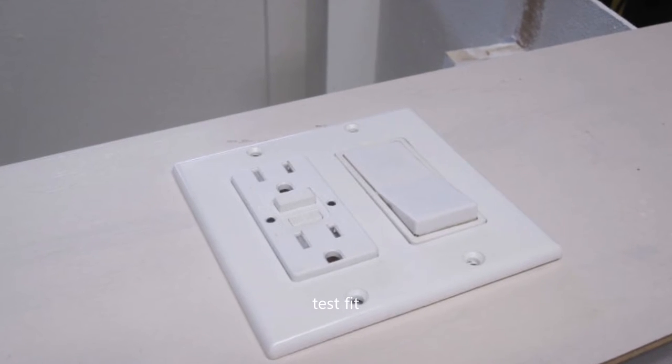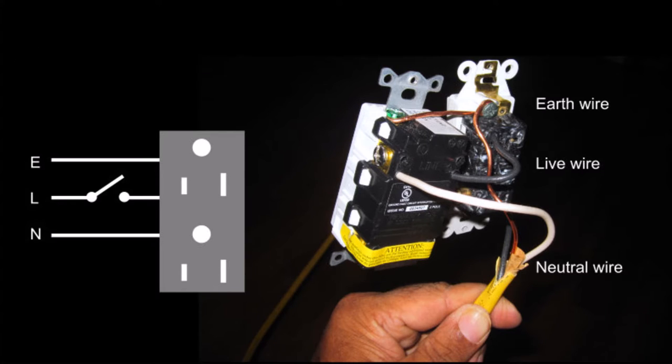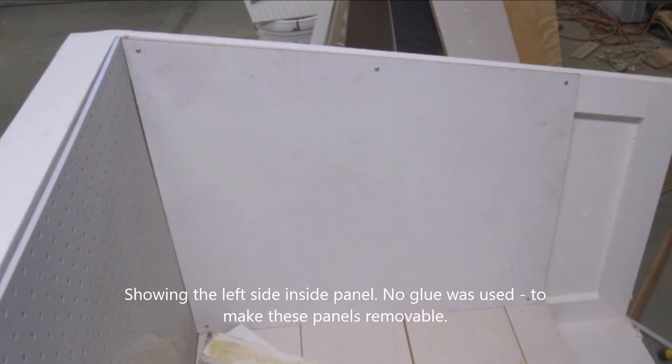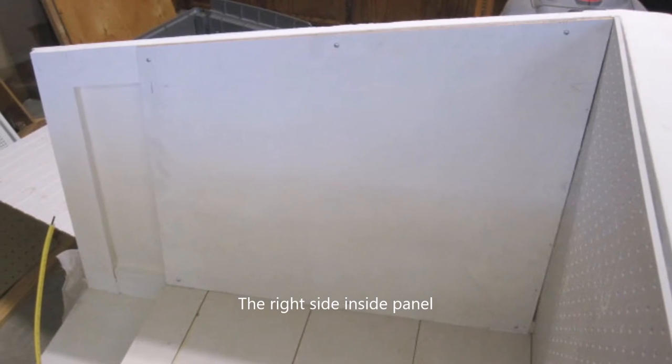Once the test fit was okay, I started the wiring, which was quite simple. The live wire goes through the switch into the socket; earth and neutral are connected to the relevant screws or holes depending on your unit — white is neutral here. I put in an extra yellow wire as well. The side panels were attached with just screws, not glue, because I might need to remove them for cleanups.